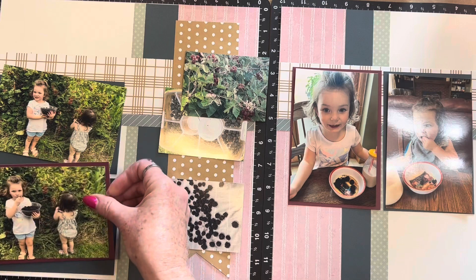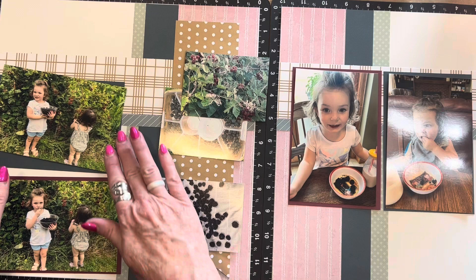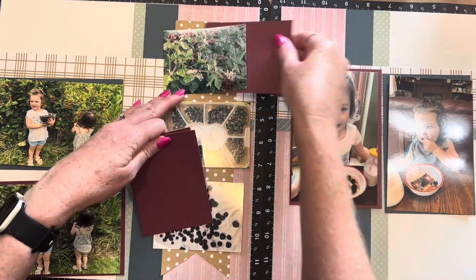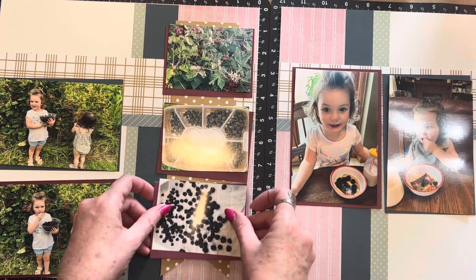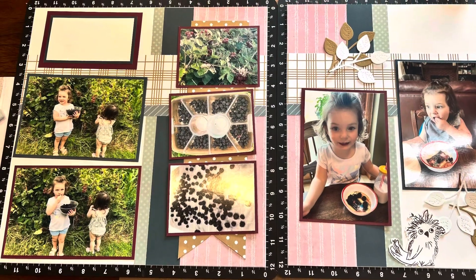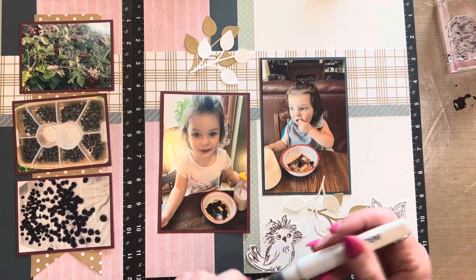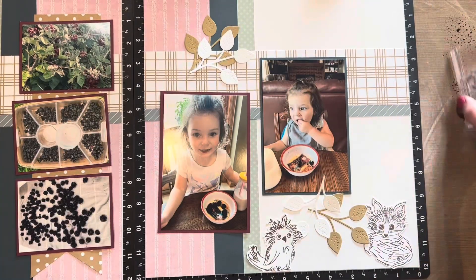I flipped the whole layout around so I could put the pictures in the orientation I wanted. The next thing I did was decide on mats. I decided on using Harbor Cardstock on some and Vineyard Berry — which is an old retired cardstock — but it worked perfectly with those blackberries, especially the ones on the bushes that were not completely ripe. So I tried to use the Vineyard Berry when it would layer on the Harbor Cardstock.